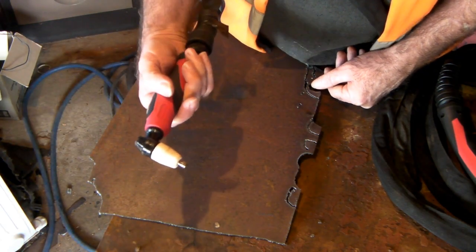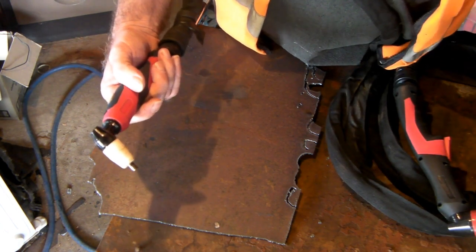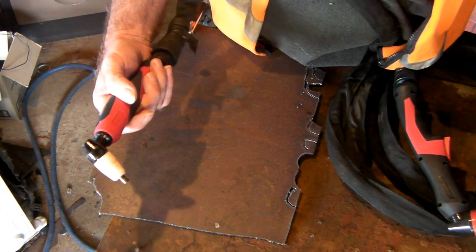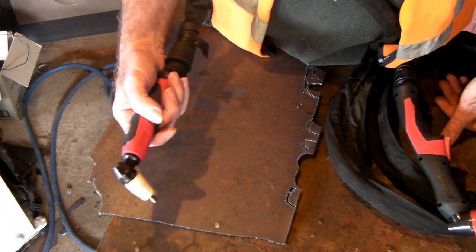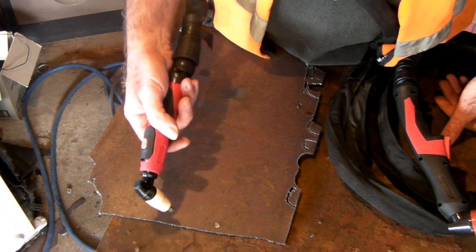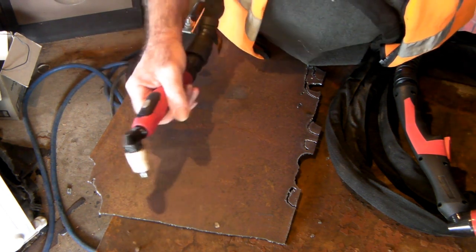As you can see, it cuts good. It's got a double-ended consumable on it, so you get twice the life out of your consumables, and they're as cheap as chips — that's why I like this torch. This is only because I cut a lot of flat plate and that sort of thing, so this is my first choice.